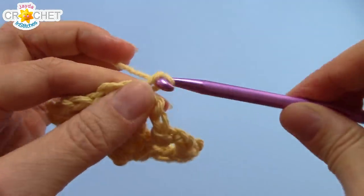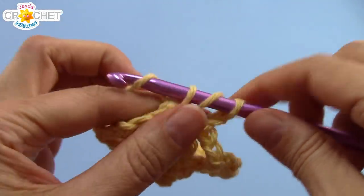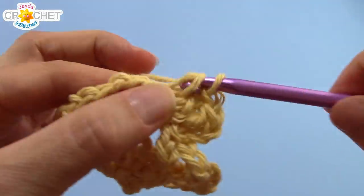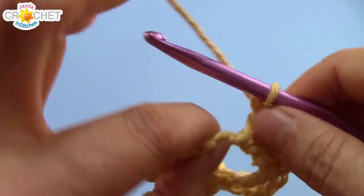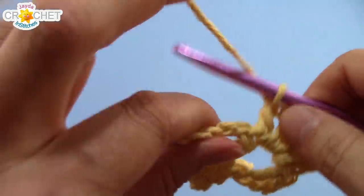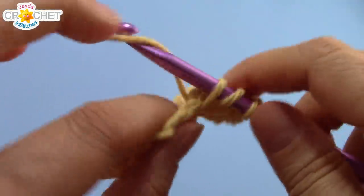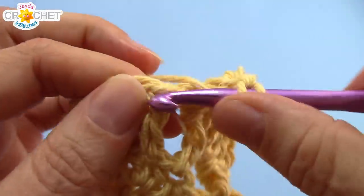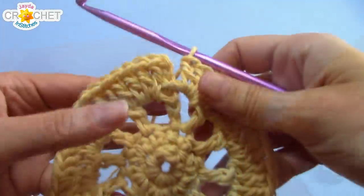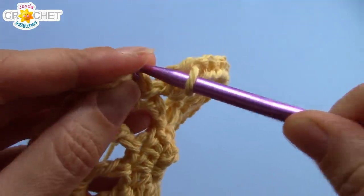We're into row 4. Chain 3. And now you're going to double crochet 3 times into that big chain 2 space — right into the space, you don't have to grab any stitches, work 3 double crochets into it. Double crochet into the next stitch, which will be the top of the double crochet from the previous row. And then 3 double crochets into the next space — that's the repeating pattern all the way around. At the end of row 4, you'll have 48 stitches. That includes your chain 3, which counts as a double crochet. Find the top of it and join with a slip stitch.